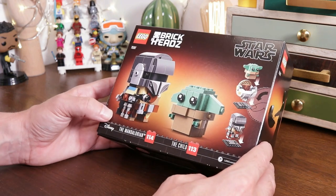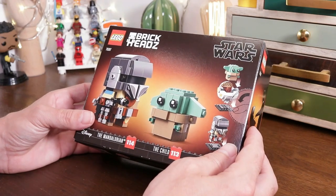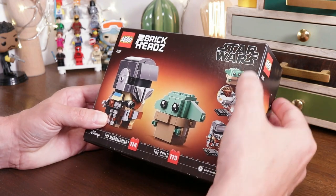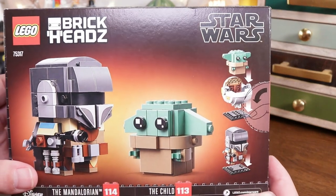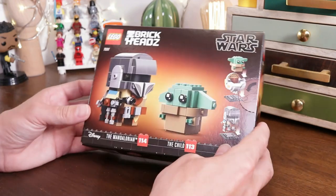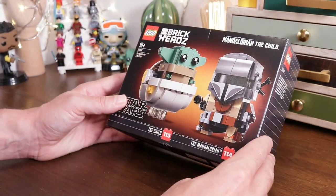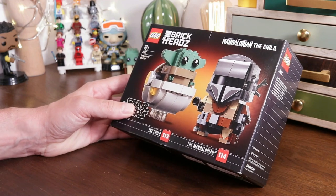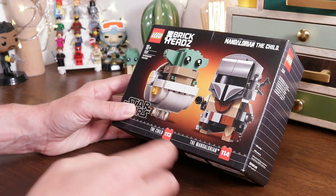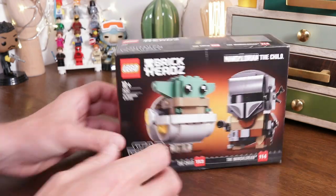This is a current summer 2020 set featuring 295 pieces and retailing in the UK for £17.99, in the US for $19.99, and the rest of Europe for €19.49. The price per piece count is 6p, which is really good considering it's a Star Wars theme. There is a hint of deja vu about this set because when the Mandalorian first came out and burst onto screens, everyone wanted Mandalorian things but Lego hadn't produced anything. So I turned to building a custom version - check out the card above if you want to see that. But anyway, that's the outside of the box.